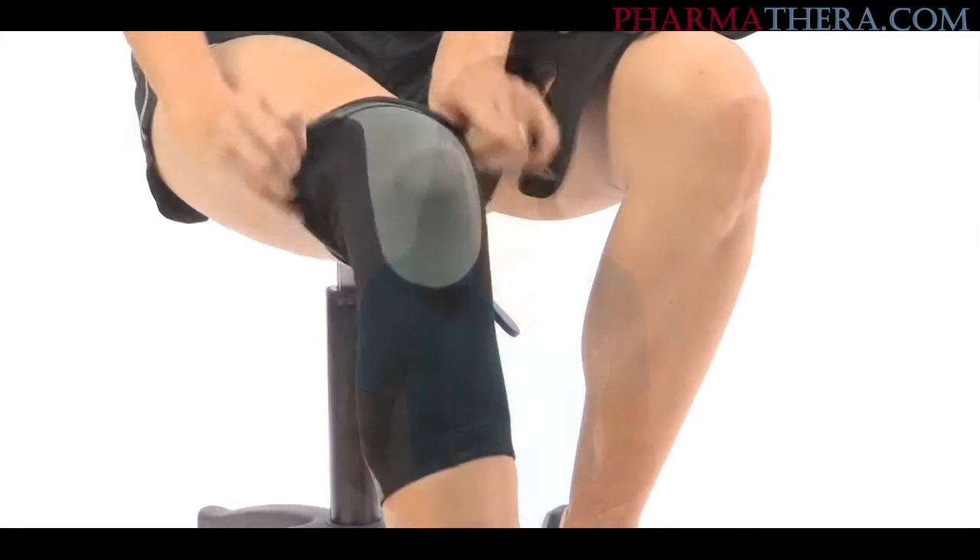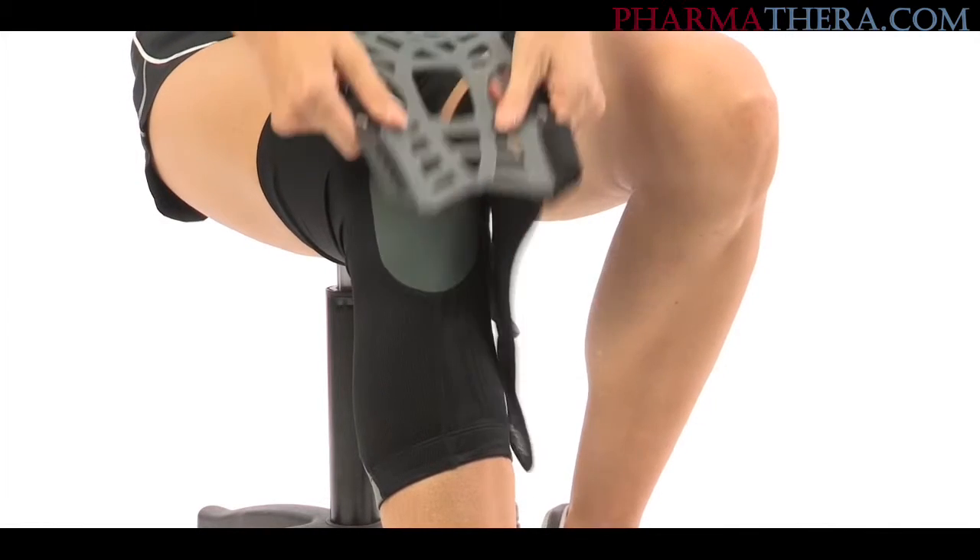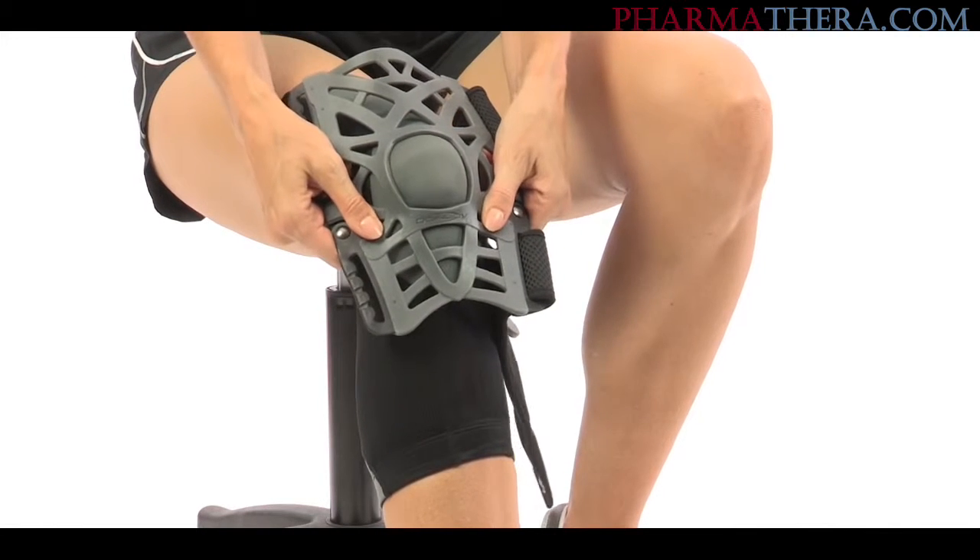The Reaction Knee Brace is easy to use. It comes with an optional sleeve for added comfort. Pull on the sleeve until your knee is centered in the hourglass opening. Next, you'll want to position the web, logo side up, over the top of your knee joint.